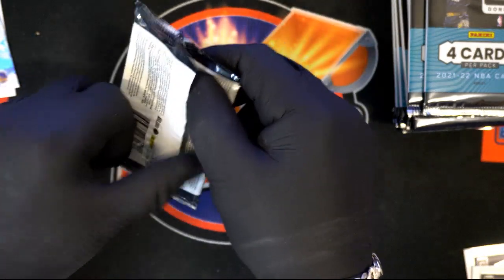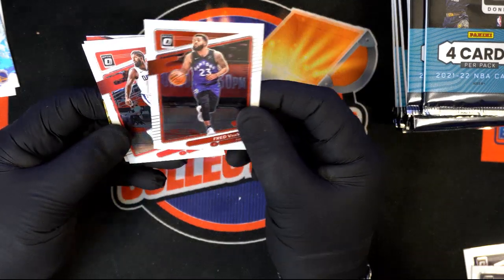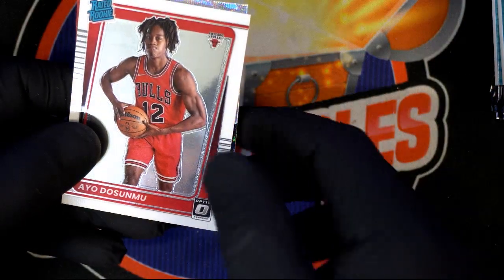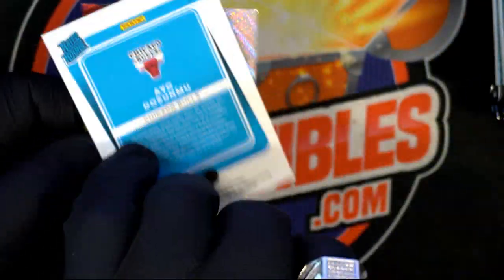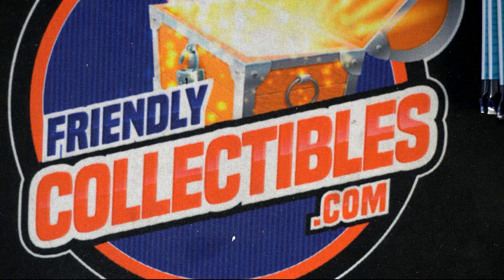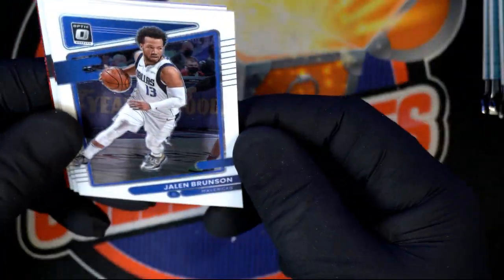Fred VanVleet, Paul George. Another rated rookie! Got an Express Lane — Shai Gilgeous-Alexander. He's real good — a lot of people collect his cards. Oklahoma City Thunder. Jalen Brunson, Eric Gordon. Got some color coming up — Blake Griffin. Al Peron Sagon rated rookie, dope color card — got drafted 16th overall by the Thunder, traded to the Rockets.